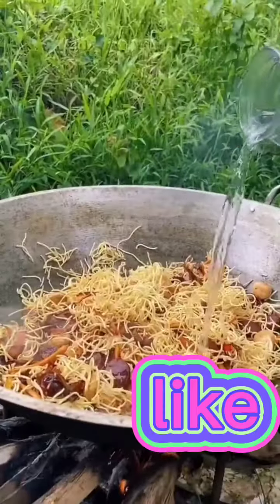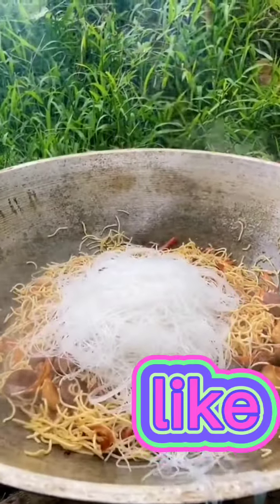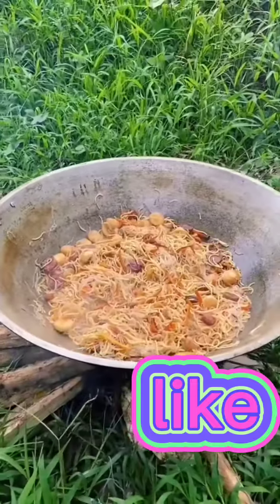After that, we'll pour in a little bit of water and mix it again. This time we're going to add in our salt sutama noodles and then we make sure that we mix everything up. Fun fact: bambi actually originated in Sibu.